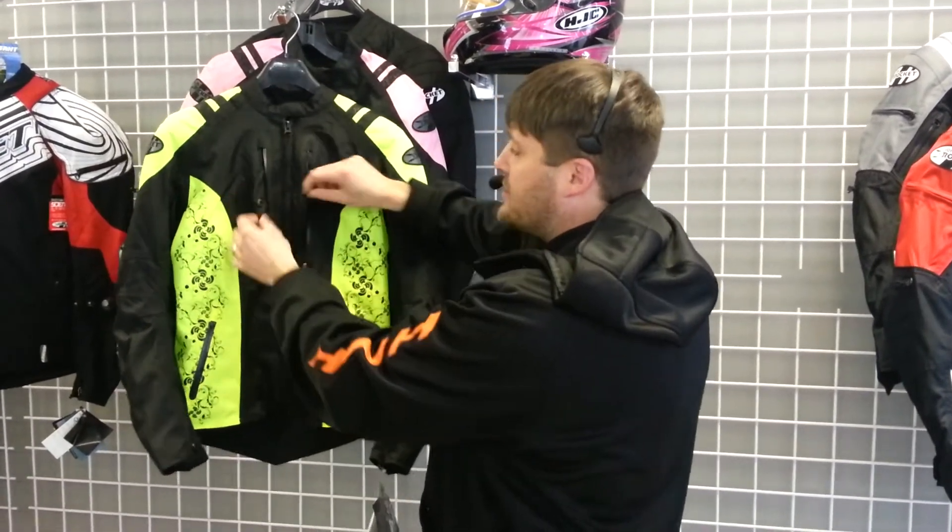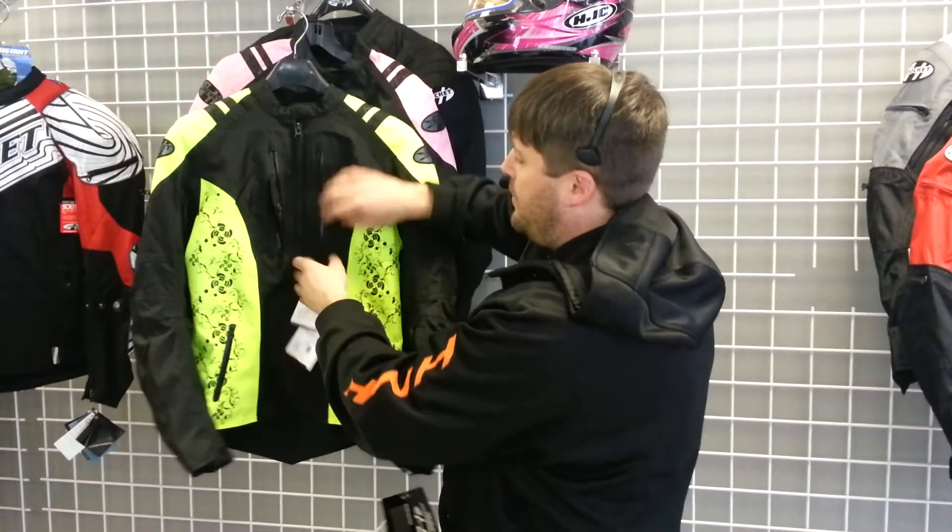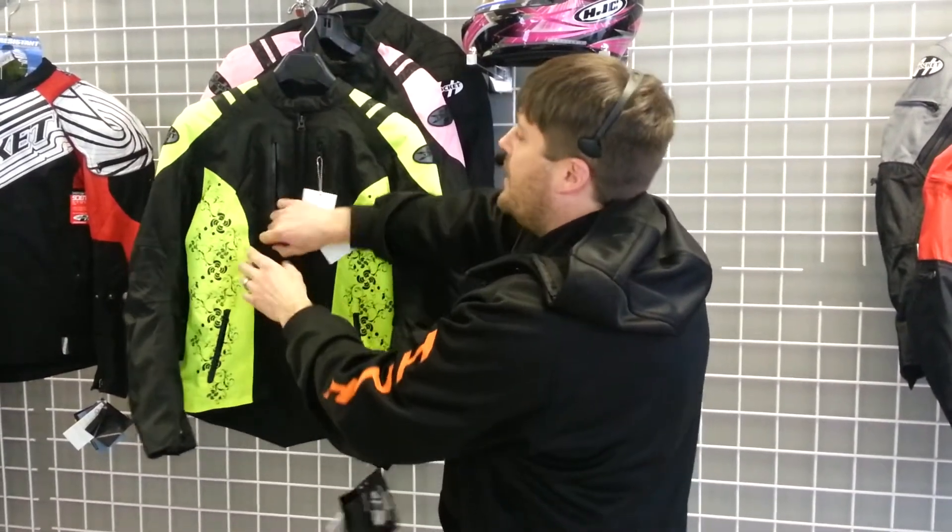This jacket here has the cross vent system. These tuck right in here — when you're not using it, zip them right up, you're good to go. This jacket is waterproof and breathable.